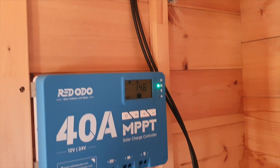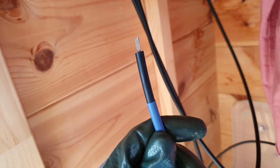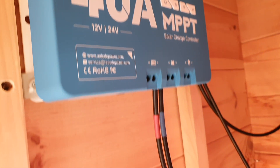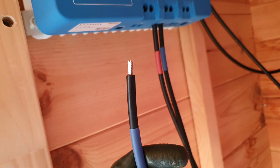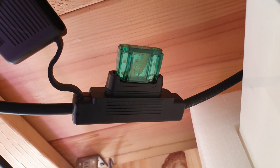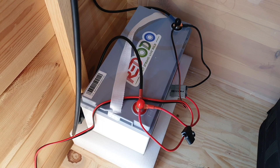The panels pump power down through PV cables into the charge controller. I bought these cables secondhand on Amazon — it can vary by country, but if you search for PV cables on Amazon, preferably with a fuse in between, you'll find what you need. You also need tray cables to connect from your battery to the MPPT charge controller. Make sure you connect your battery to the charge controller first, then connect your panels.